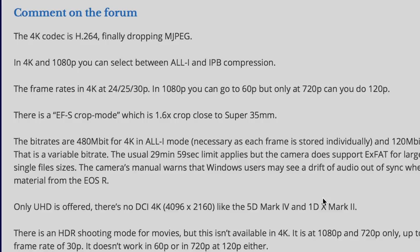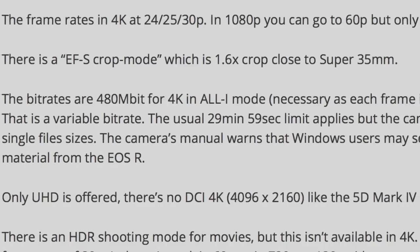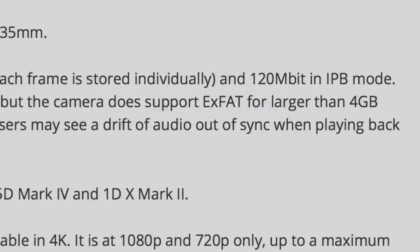Frame rates in 4K are 24, 25, and 30 fps. In 1080p mode you can go up to 60p, but only in 720p can you go to 120. There is an EF-S crop mode at 1.6 crop, close to Super 35, so you can use PL adapters with cinema glass or EF-S lenses. The bit rates are 400 megabits per second in 4K All-I mode and 120 megabit in IPB mode. The camera supports XFAT for larger than 4GB single file sizes, and the usual 29-minute cutoff applies.